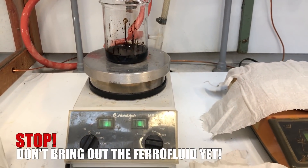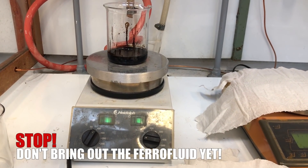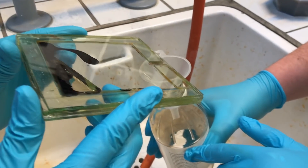Anyway, the author claims that careful heating will evaporate some of the lighter hydrocarbons in the oil that surrounds the iron nanoparticles. This will make the ferrofluid less sticky on the glass and more viscous, which improves the visual effects.